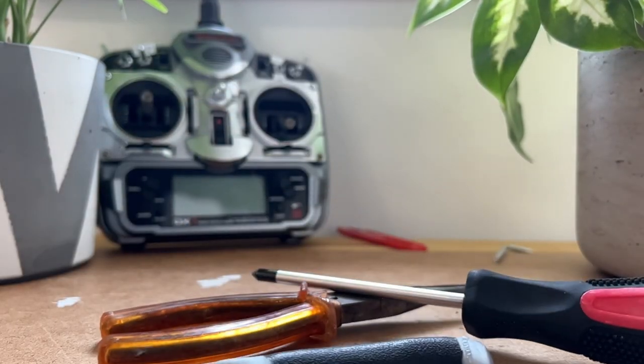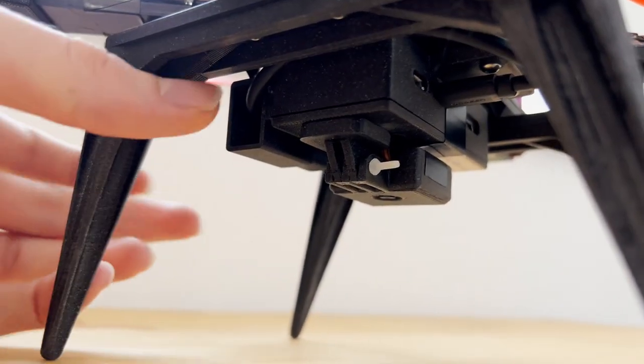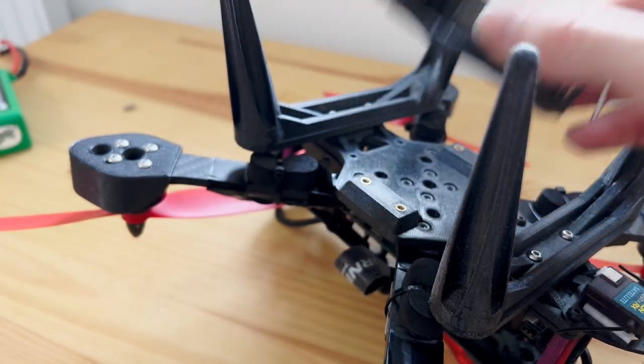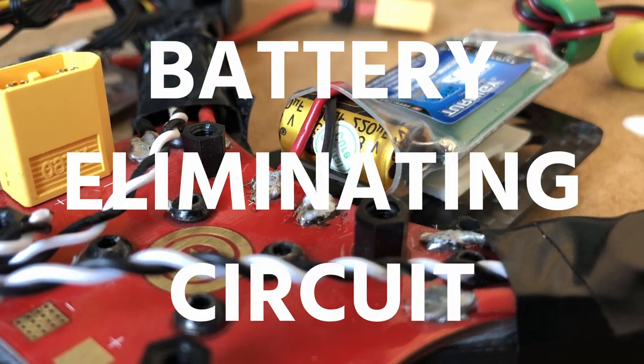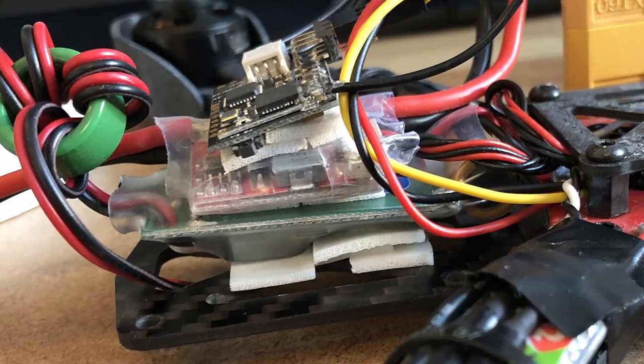A good build always starts with a teardown. Something I haven't shown properly before is this camera setup on Mark 1 using another Raspberry Pi Zero. It draws power via a 5-volt battery-eliminating circuit — BEC for short — stuck deep inside the electronics, and it starts recording immediately after booting up.